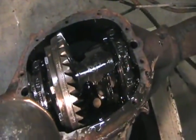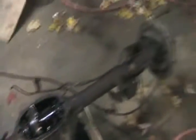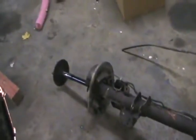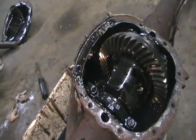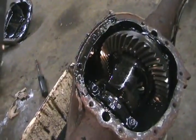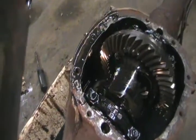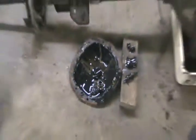Nothing will turn now. I don't know what the differential ratio was on the other axle I put in, but that came from a 95 Astrovan. Too bad — I was going to make a video to show you how differentials work, but not on this one. Nothing turns and she is way too messed up.